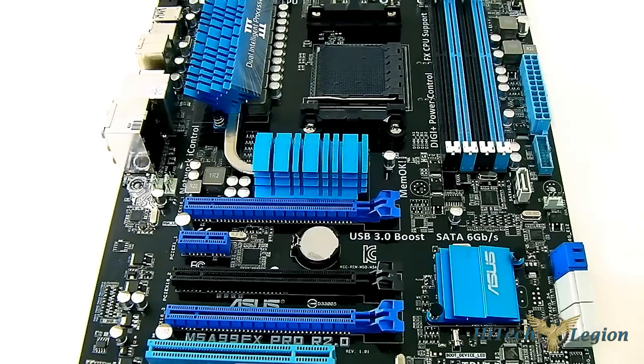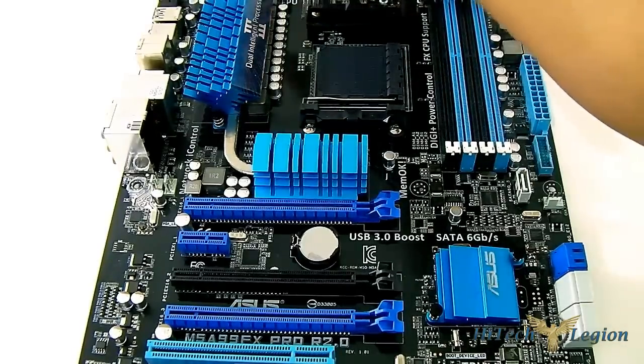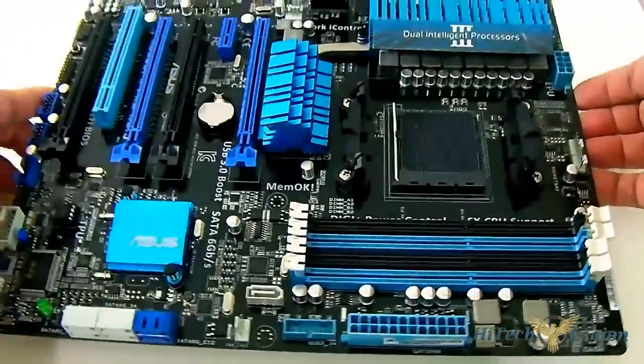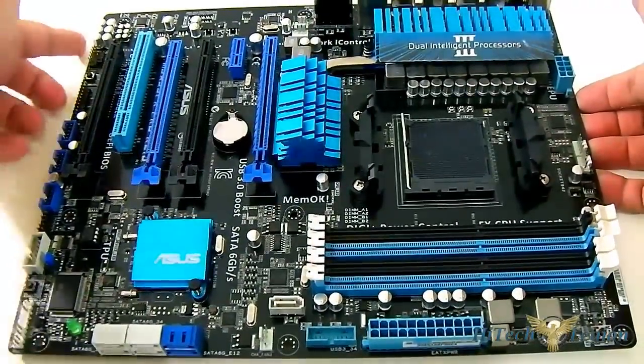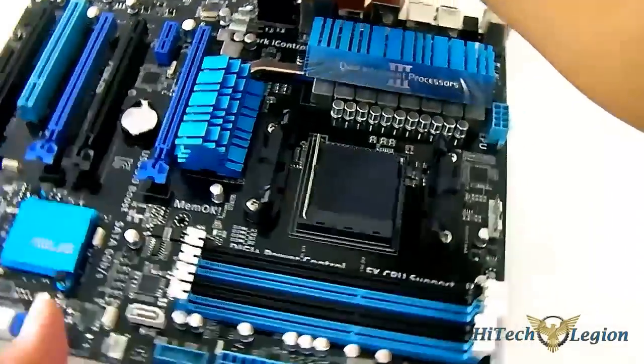Here we have the ASUS M5A99FX Pro R2.0 motherboard completely out of packaging. We can clearly see it uses a standard ATX form factor — it is 9.6 by 12 inches in size. Let's take a look at the features one by one.